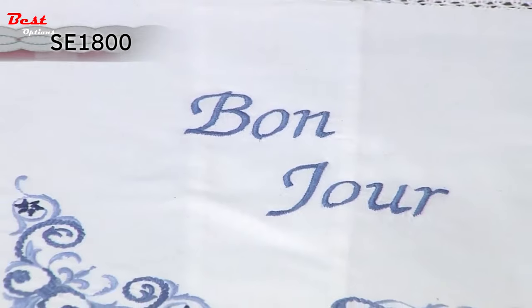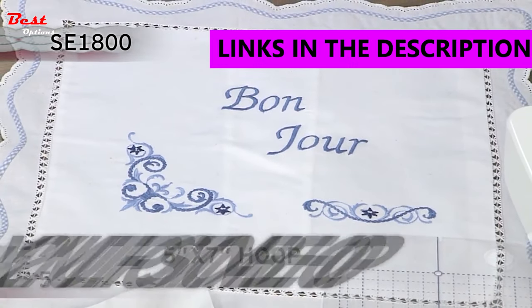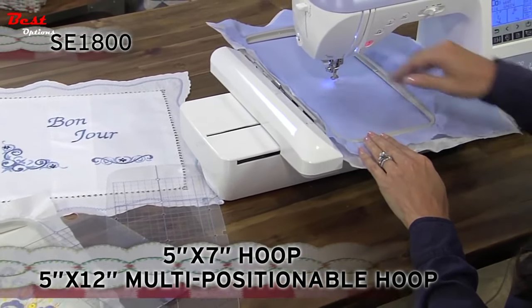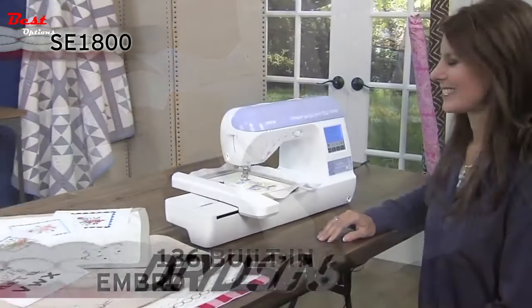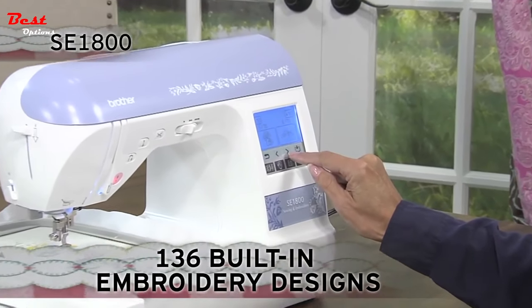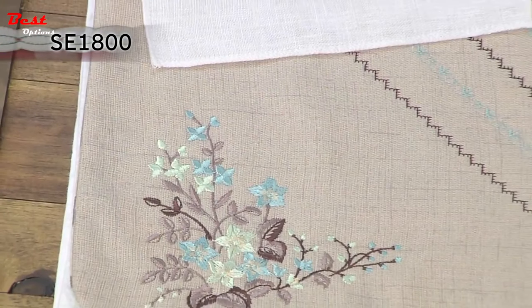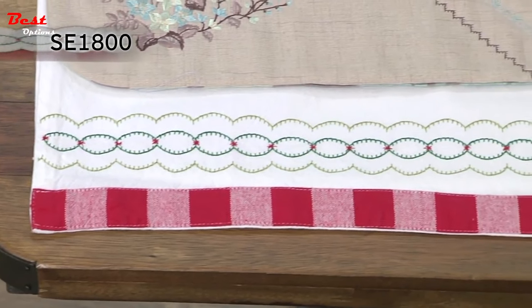Stitch individual designs up to five by seven inches with this larger embroidery field. Included are two hoop sizes — a five by seven inch and a five by twelve inch multi-positionable hoop — so you can combine designs with less re-hooping. The SE 1800 comes complete with 136 built-in embroidery designs, including beautiful scrollwork florals and quilt designs, plus 10 frame shapes with 12 border styles.